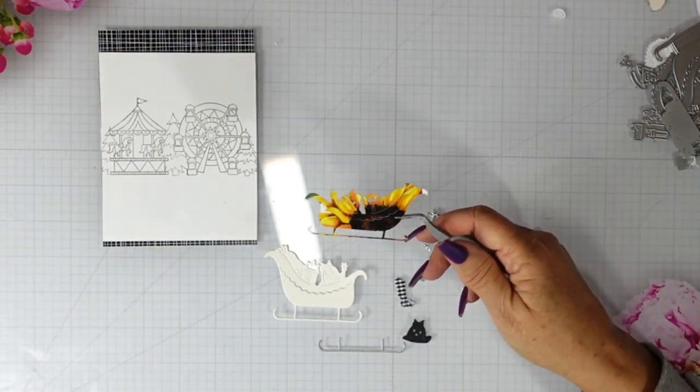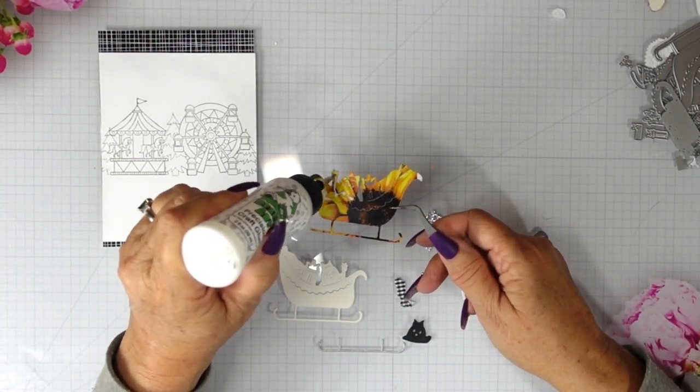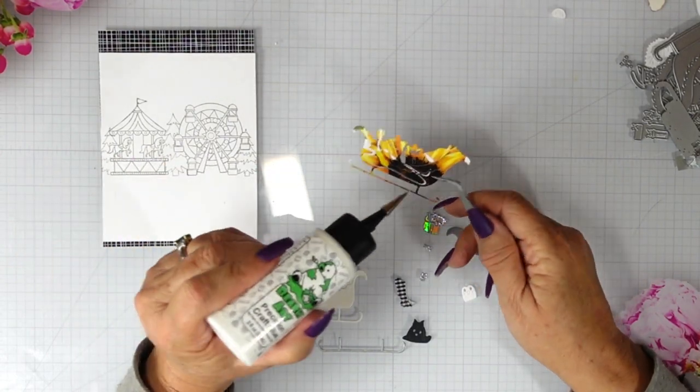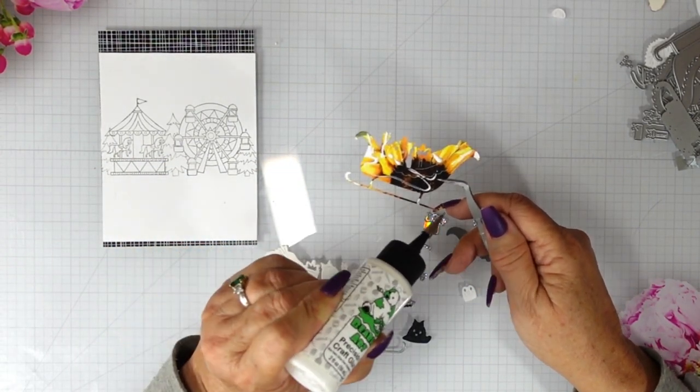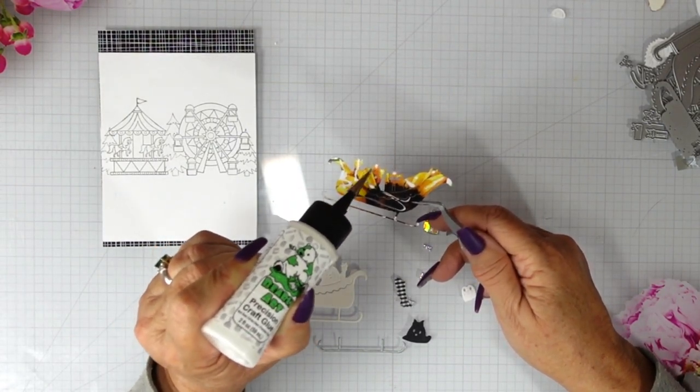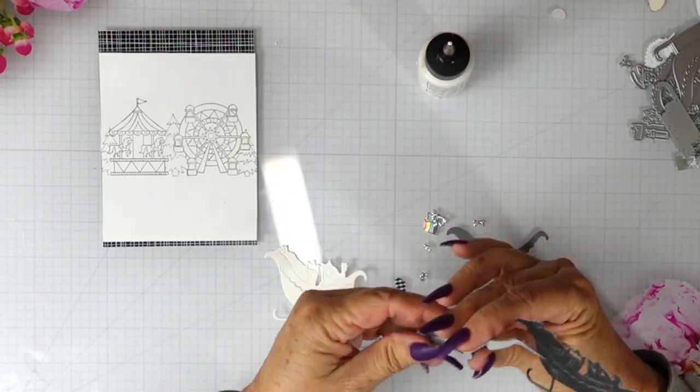So we are going to start building our sleigh. I did die cut all of the pieces off camera to save a little bit of time. This first piece is a piece of chalkboard black patterned paper, so it has a little bit of that distressed look.